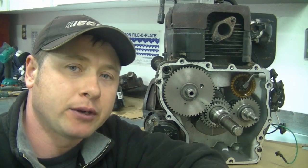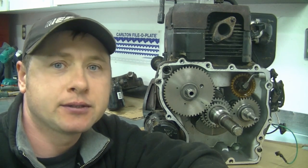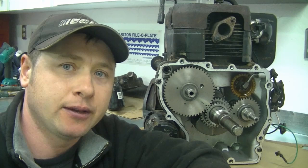So that's where the timing marks line up on your Kohler Command engine. Thanks for watching guys — make sure to subscribe and we'll see you next time. Have a nice day.